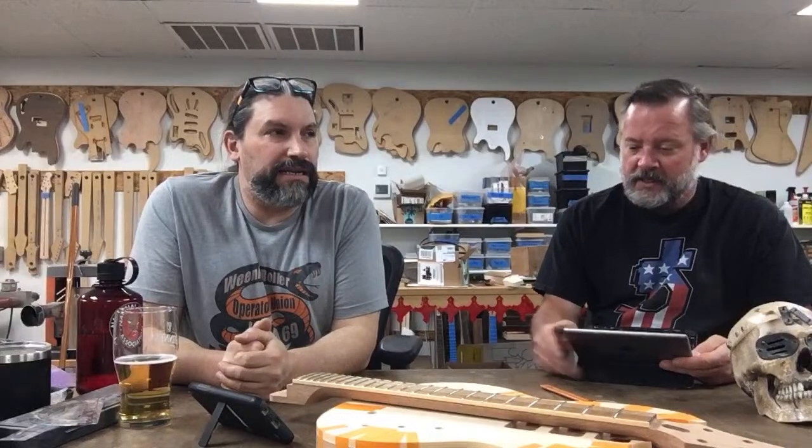That Fellow asks: what if I paint the body of my guitar before gluing the top and binding on, and then clear coat it? In other words, what if you paint the guitar before you bind it?